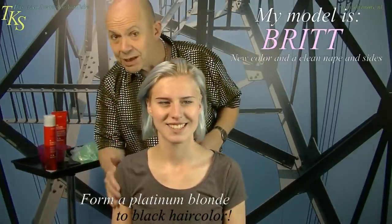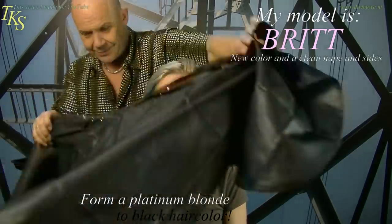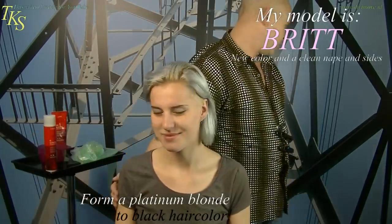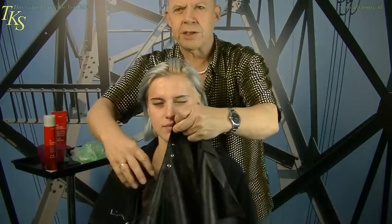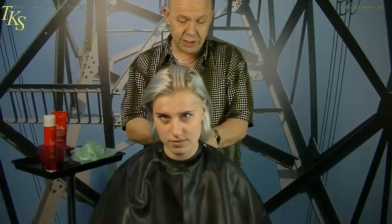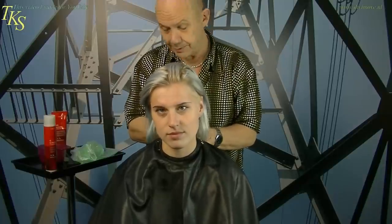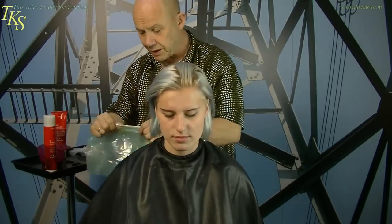Britt wants black hair in summertime, and if Britt wants something she wants something. Starting with protection. First I'm going to make a color into her hair so you also see how red hair suits her. That's the nice thing because the first color I'm going to bring is red.